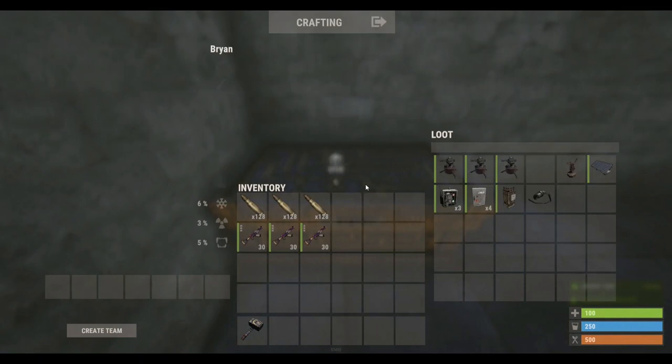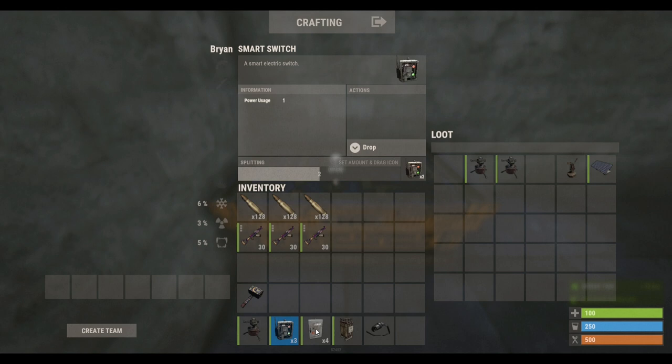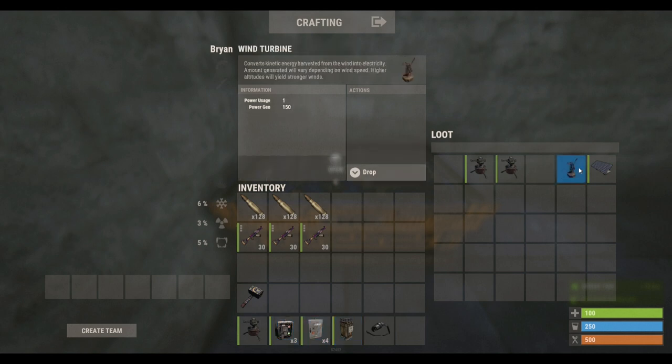So these are the items that you need today: one to three large batteries, a smart switch, splitters, and you can either use wind turbines or multiple large solar panels. I'll link another video on how to link multiple sources to one power source.